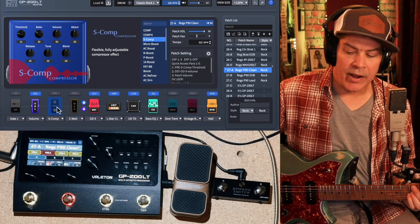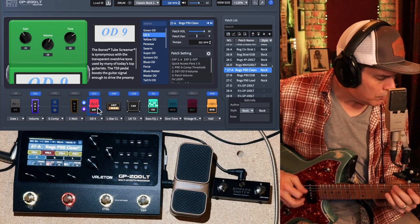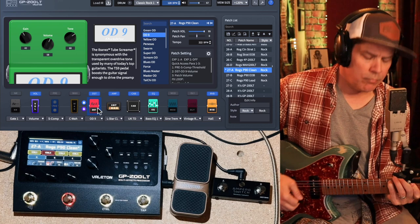The second button for me is drive, and on this patch I've got the OD9 tube screamer. So, neck... and bridge.